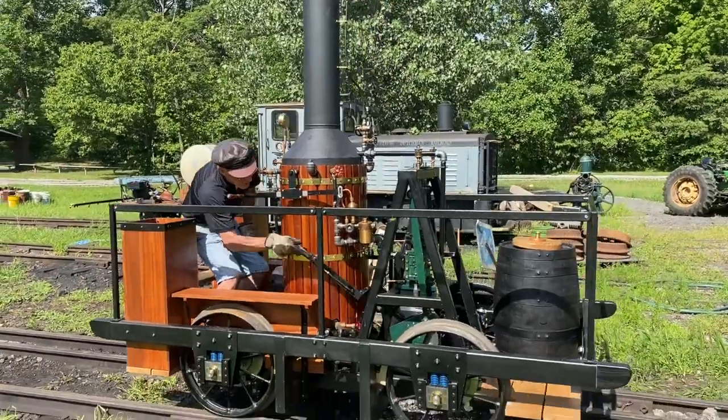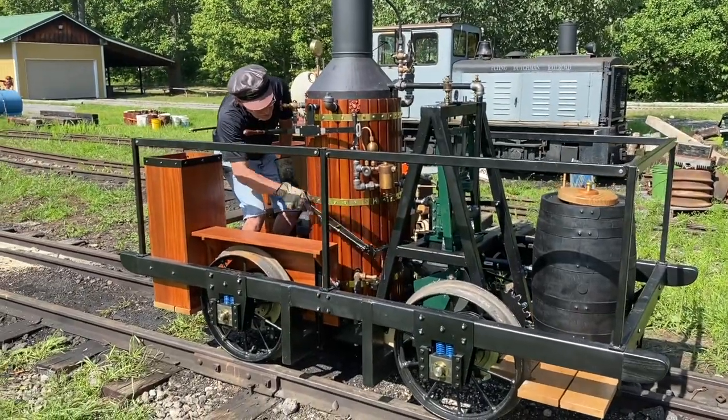And this is my first test run on the Heston track under live steam.